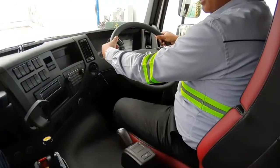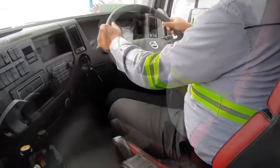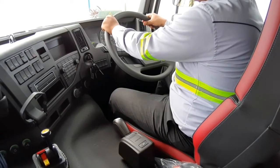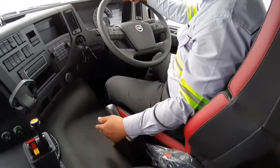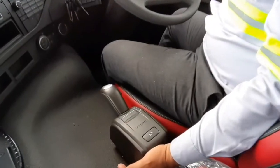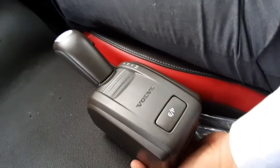Hey guys, we are going to talk about the Volvo unit. Di Kalimantan ada 3 unit, yaitu iGrass, utengan manual, iShip, dan powertronic. Saat ini kita akan mereview unit tipe iShip.